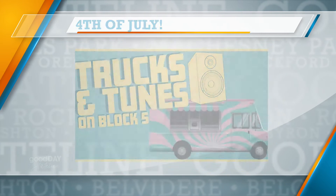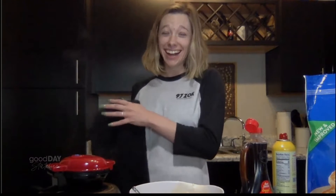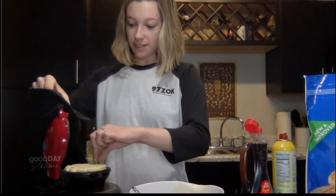Speaking of people who I would love to see on the 4th of July — producer MJ from 97ZOK, our Let's Try It guest this morning. Hi, MJ! Okay, you're in your little test kitchen. MJ has the Dash Mini Maker set of three: a grill, a griddle, and a waffle maker. And look at that — she's already trying it for us.